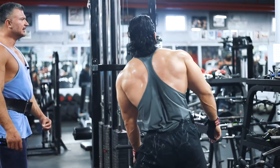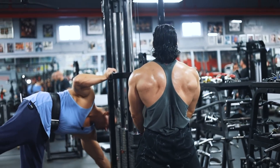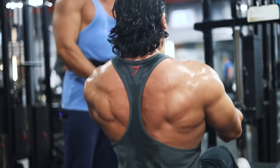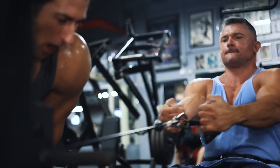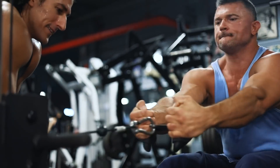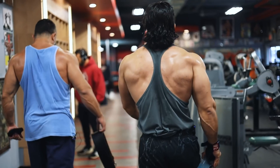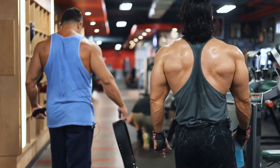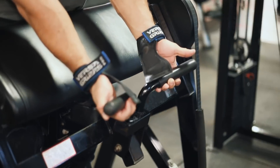Last back movement — we're done with the back after this. Give me 240. We're going to work up three to four sets, eight to ten reps.